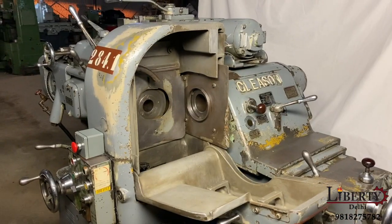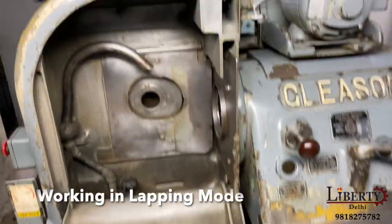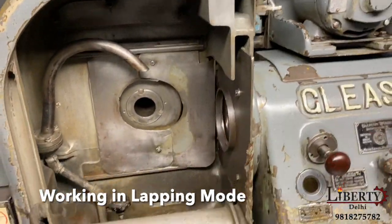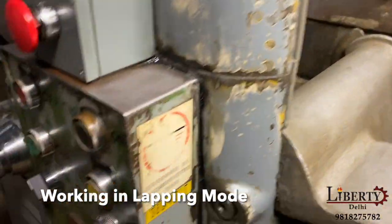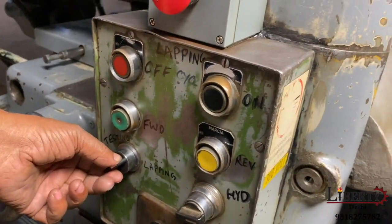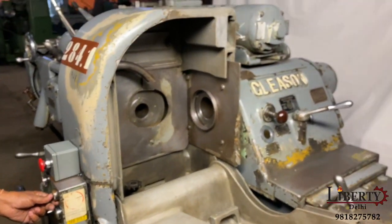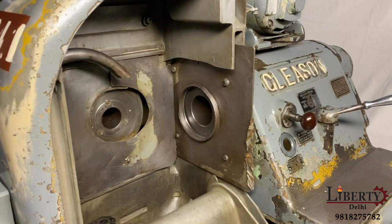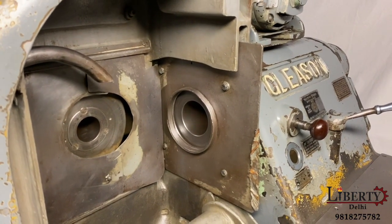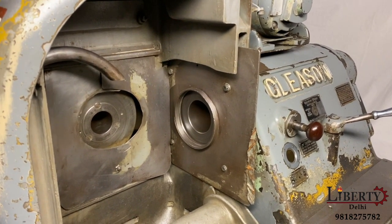Now we will play this machine in the lapping mode. Normally without closing this door we have a stop limit — we can see the lapping mode. You can see this is the lapping mode; this is the cycle on. This is the cycle on the pinion, the rotation on the forward direction.